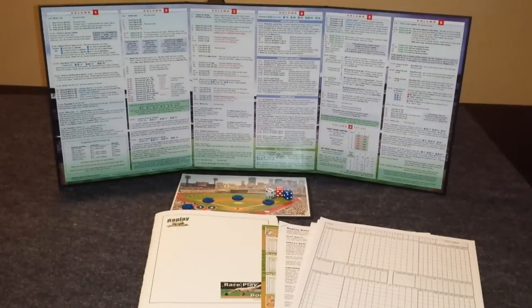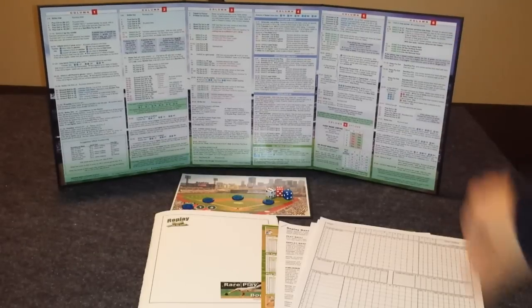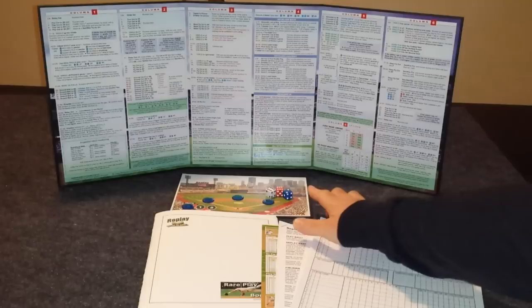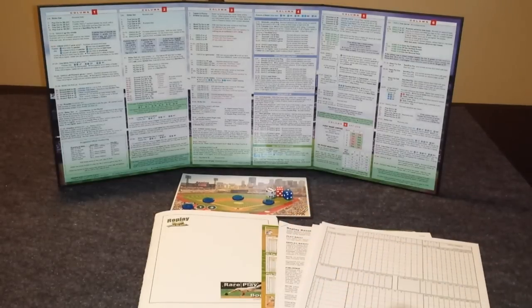So let's take a look at everything that comes inside the box. First, you get a very sturdy game board. It's a tri-fold board that has all the game results on it. Then you have a field card so you can keep track of the outs and where the runners are. There's three six-sided dice: red, white, and blue.